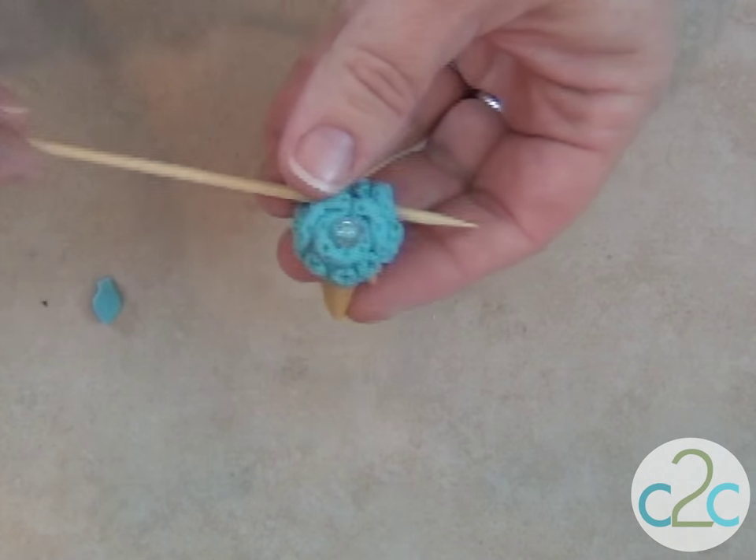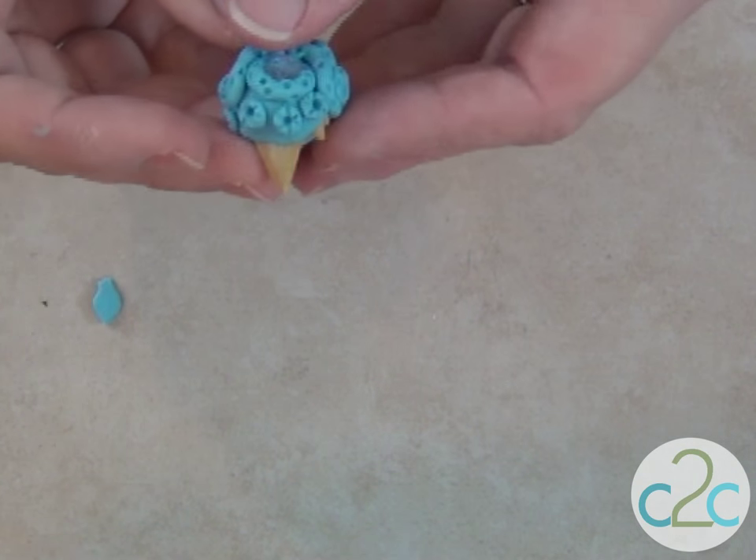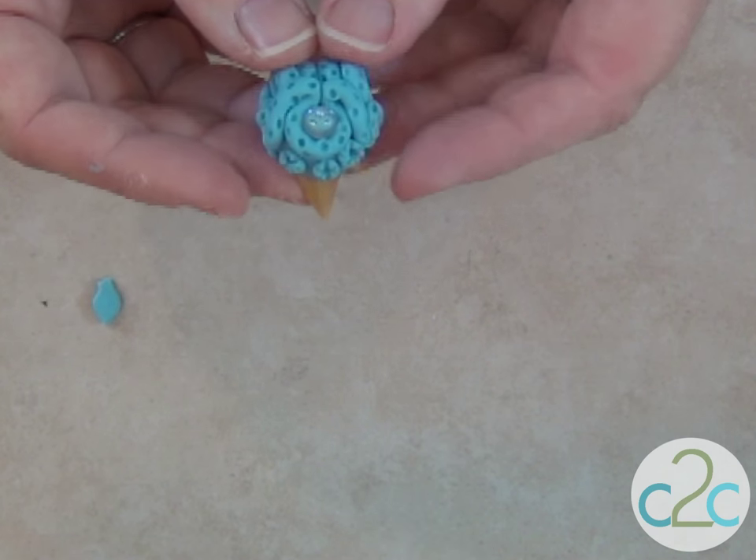Bake according to the directions. Also, only use glass beads or natural stone beads because plastic beads will melt in the oven. Dudes, I'm Candice and I think it's cool to craft.